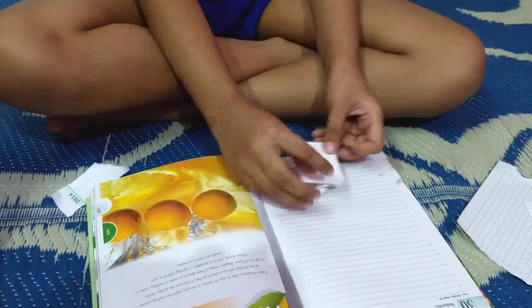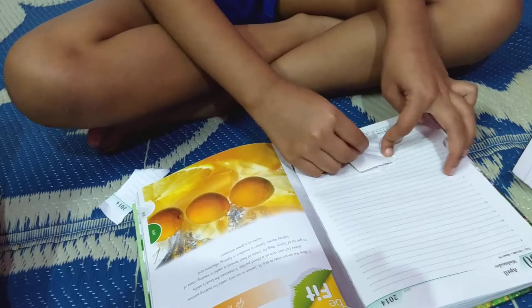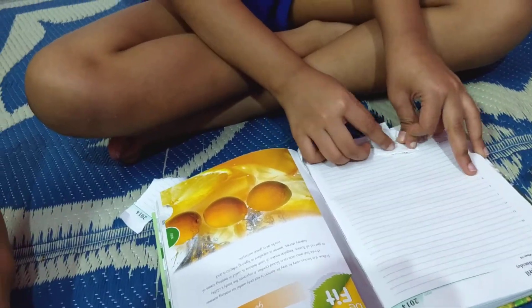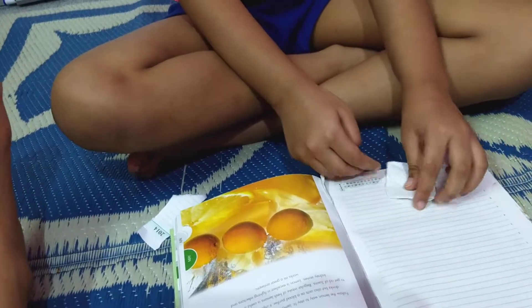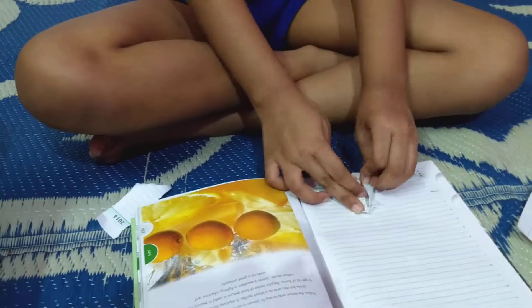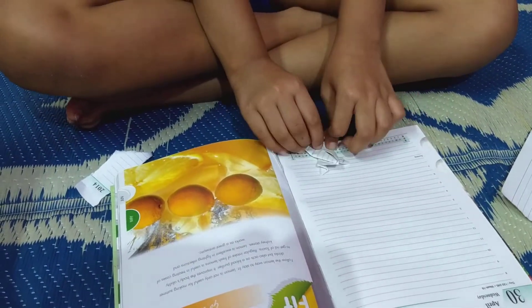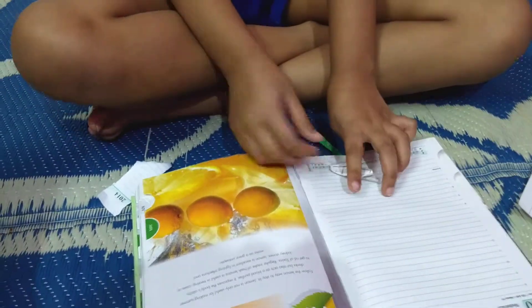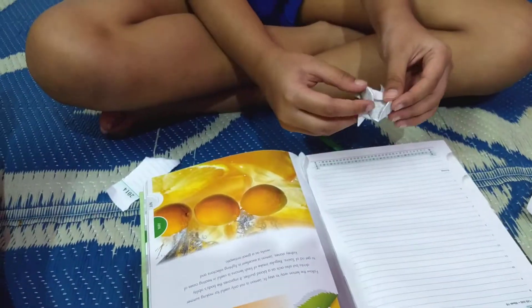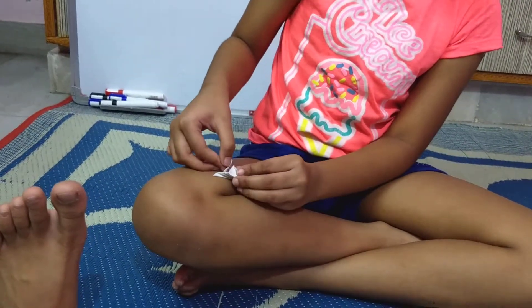Next, turn it back. Next, turn it to the back side and fold it like that. Like this and like that. Next, fold it. Next, take it and fold it like this. Next, take this part and this little holey thingy there — so keep it, just tug this one in that hole.